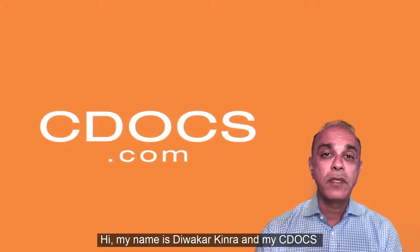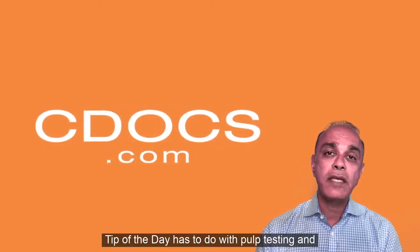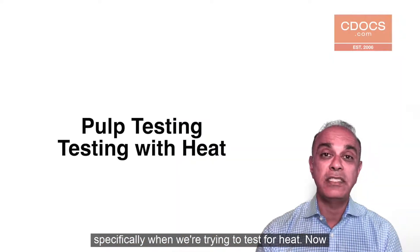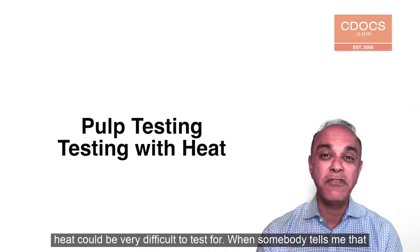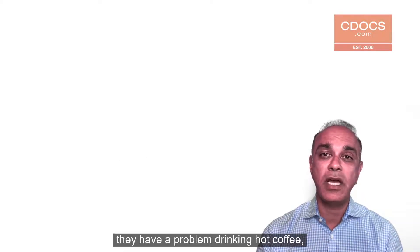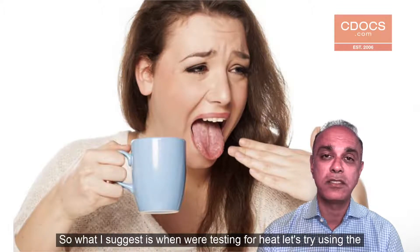Hi, my name is Devakar Kinra, and my C-Docs tip of the day has to do with pulp testing, and specifically when we're trying to test for heat. Now, heat can be very difficult to test for, and when somebody tells me that they have a problem drinking hot coffee, I want to get them back in action as soon as possible.